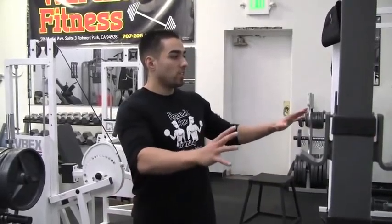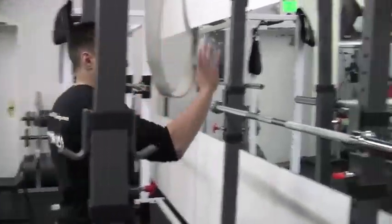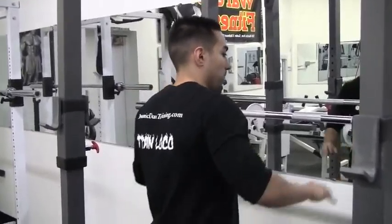In this video I'm going to be showing you how to perform the front squat. You'll need a squat rack and an Olympic bar. I'm going to show you two different variations on how to do this. The first one I personally think is the most safe and feels a lot more comfortable than the second one I'm going to show you.